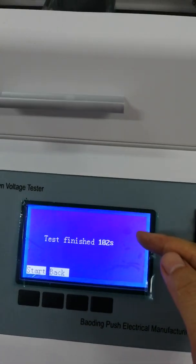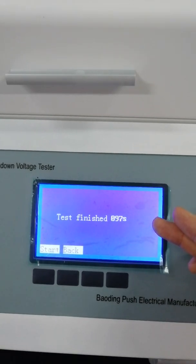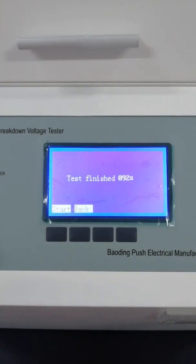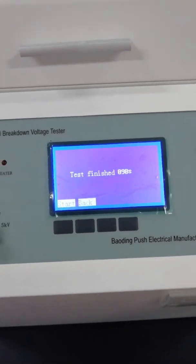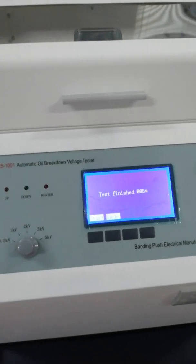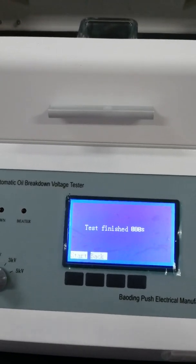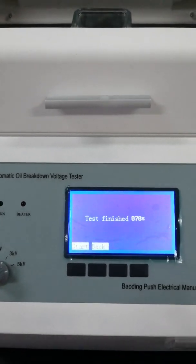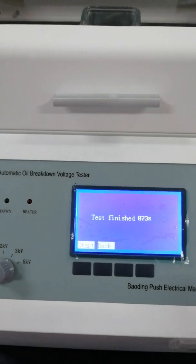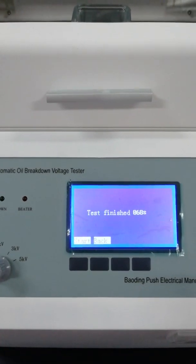We need to wait 2 minutes. The time is counting down. 2 minutes later, it will turn to the rising voltage step — the first rising voltage step.